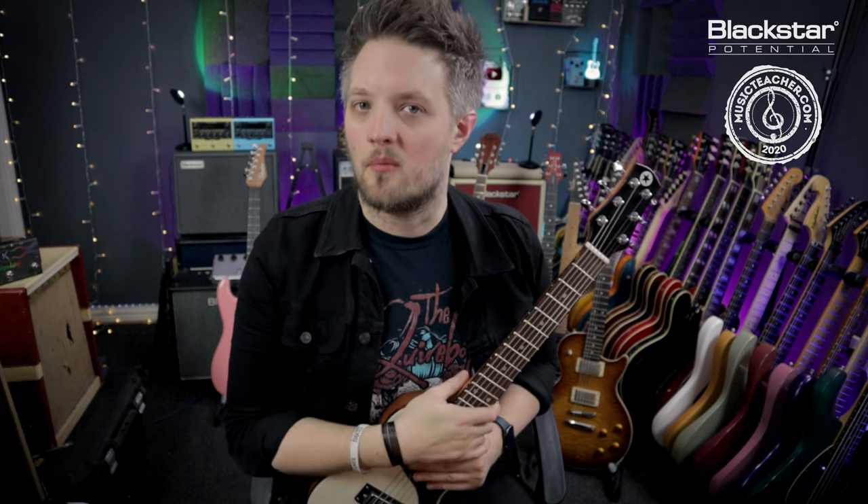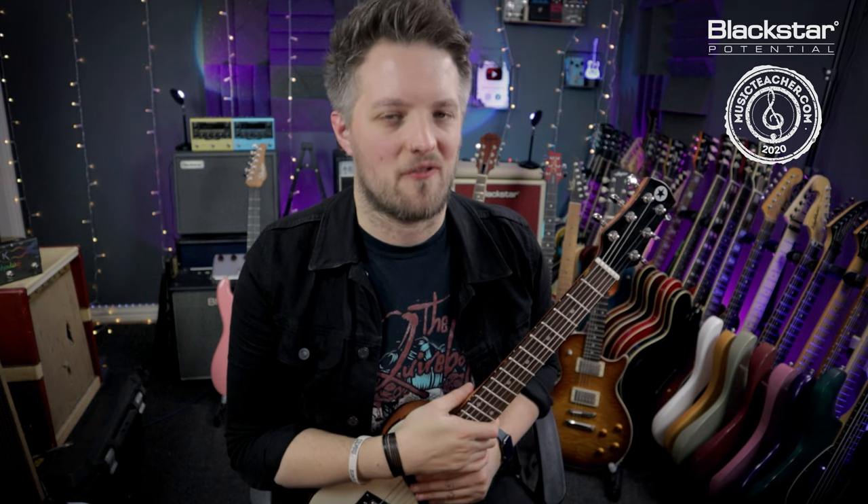Before we dig into the list, I just want to say: if you are uncomfortable with any of these tips or you don't want to risk doing this yourself, please consult your local guitar tech or luthier and they will be more than happy to give your guitar a setup for you.